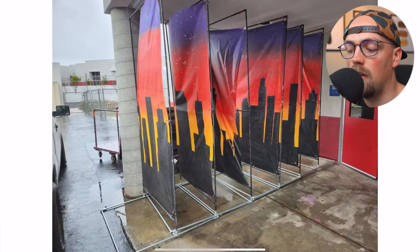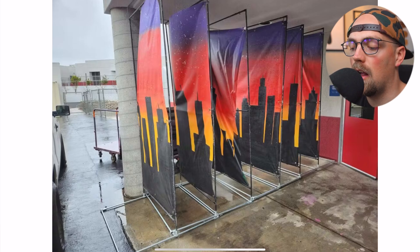They're totally modular, and you can use them year after year. You can assemble them quickly and change the design, and we'll highlight some features about that as we go through. This is built with half-inch EMT conduit.